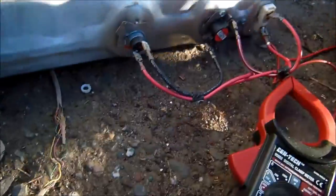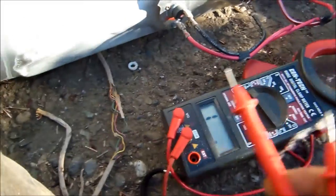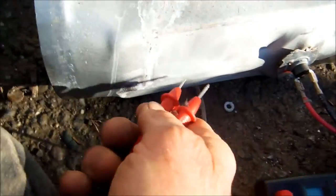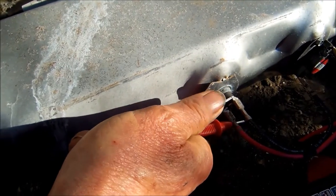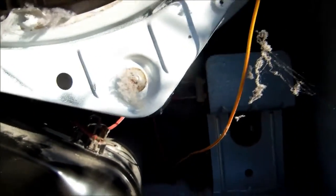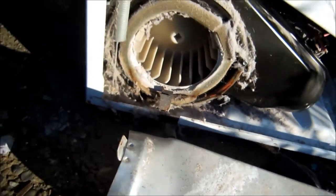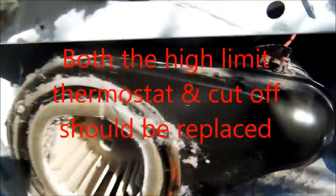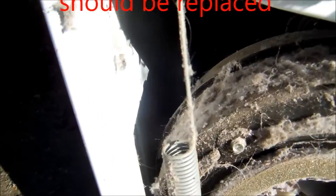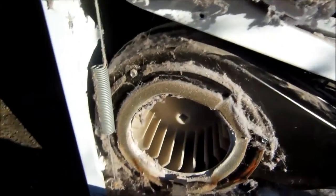If we set our meter on ohms or continuity, we can see this one here should have continuity across it — and this one is actually good. The one in the dryer was shot, so I'm going to have to reach in and replace it. I may also take a brush and go back behind here to make sure there's no lint clogging up the motor, because lint tends to clog motors and make them fail quicker.